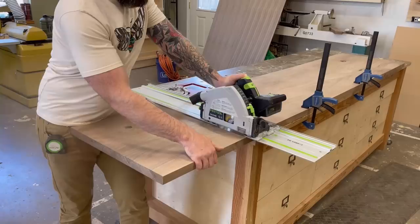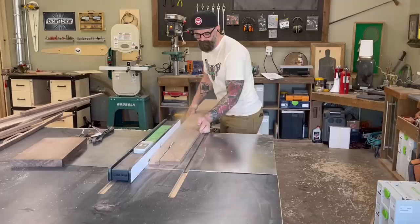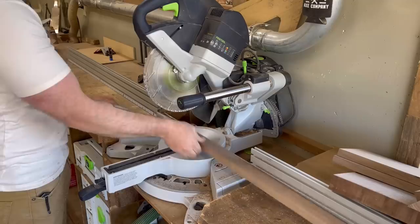Now here's where I had a little bit of ADD, which I do quite often in the shop. I started cutting up all the pieces because I fully intended to start working on the drawer boxes themselves, but I immediately got distracted and decided it would be fun to design some new wood drawer pulls to go on the front of the drawers. I just kind of made these up as I went along. The first thing I did was rip down a strip of two-inch wide by three-quarter inch thick black walnut, then I went over to my miter saw and cut it up into 12-inch sections.